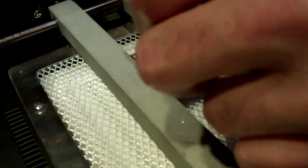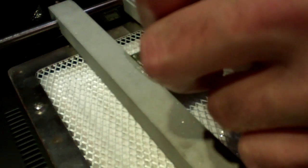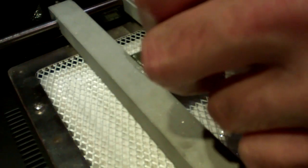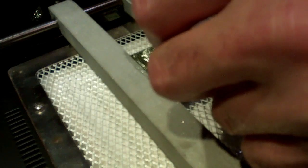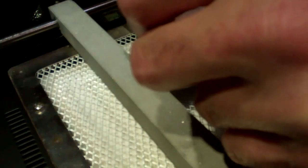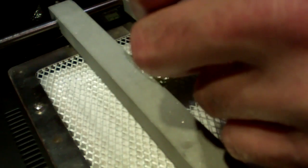If you get that wire up to heat and maintain heat, then it doesn't stick so much. Once you pull off and go back on, it starts cooling down — that's when it starts sticking, like right there. Now I gotta get that wire back up to temperature.